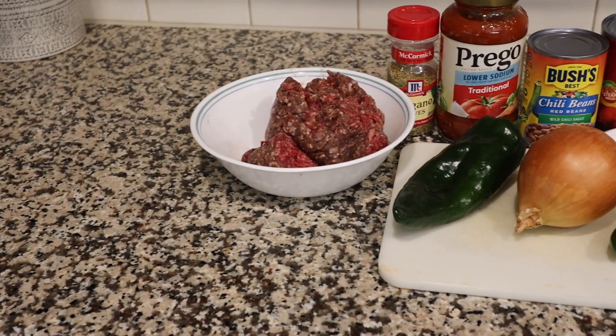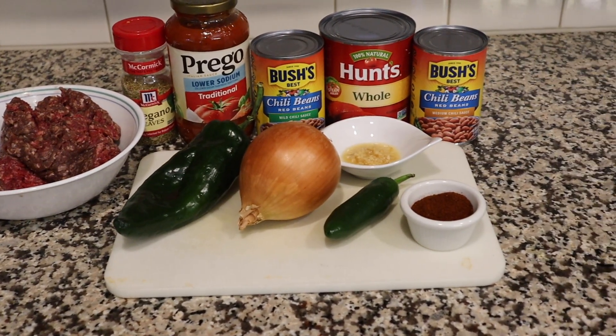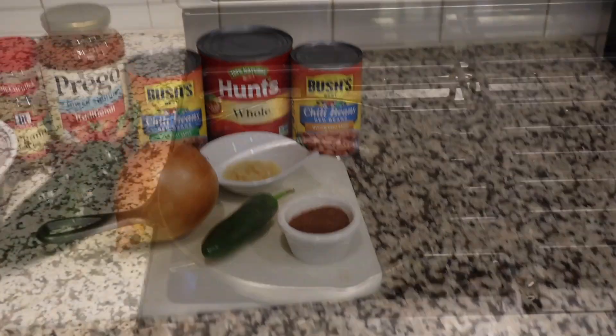We'll put a list of all the ingredients below, but you've got your meat, your vegetables, and some cans of stuff to go in the chili.